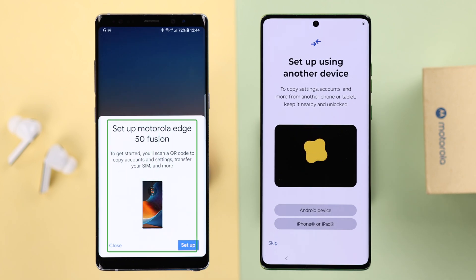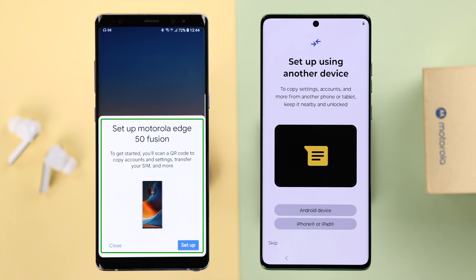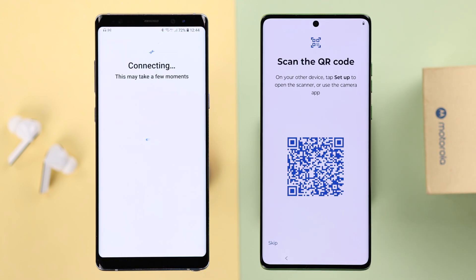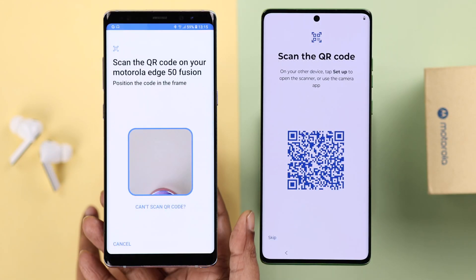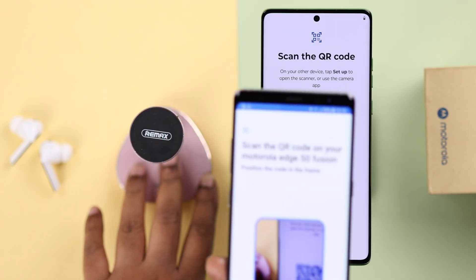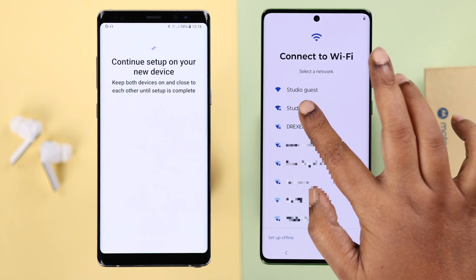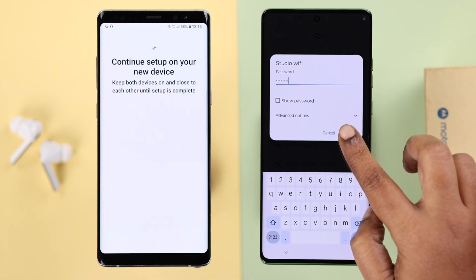Now whenever you're in setup using the 'copy from another device' mode, if your older device is nearby it will get a setup pop-up — tap on Setup. On your new device, tap on Android Device. Now grab your older phone and scan the QR code that appears on your new Motorola. When prompted, connect to your nearby Wi-Fi network on your new Motorola phone.